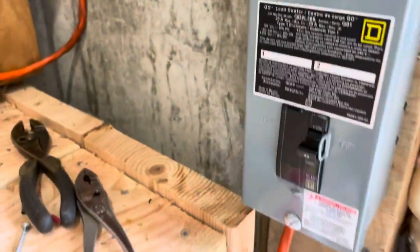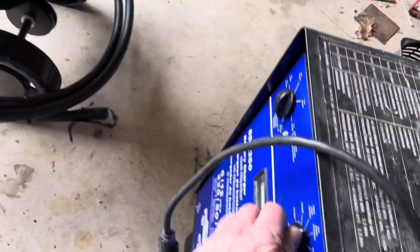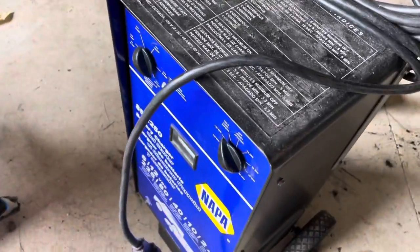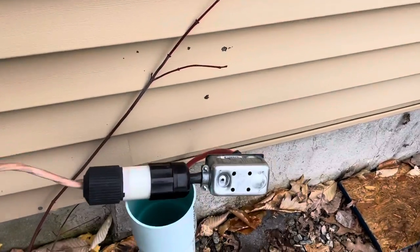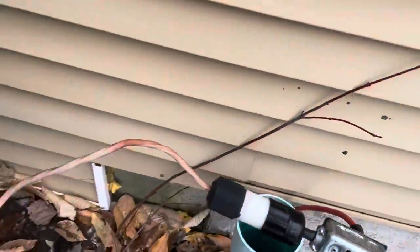That is off still but I have an extension cord running out there, and I've got it plugged into the battery charger — we'll see if that works. Battery charger works, so the outside outlet seems to be operational. That was a huge pain in the ass to get all done, I'll tell you.